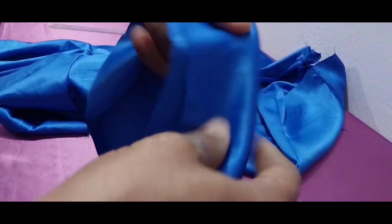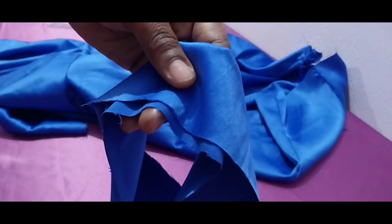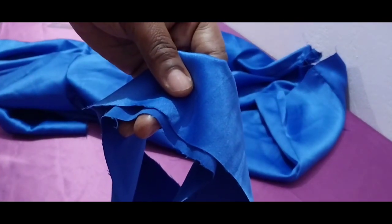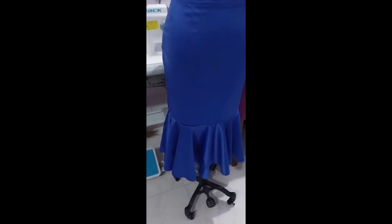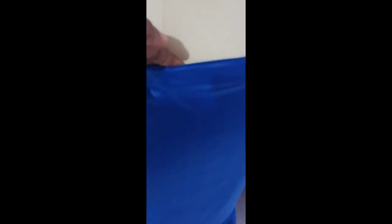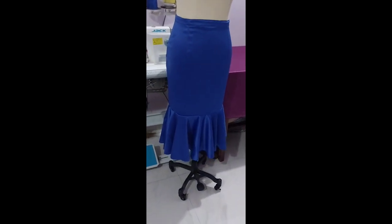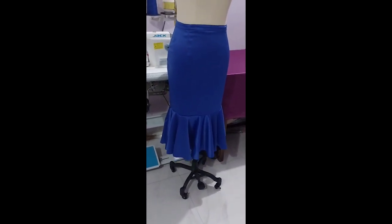I'll put it on the dress form for us to see the finished look. Please subscribe to the channel, like, and comment — give the video a thumbs up. That's the finished look — the band is one inch. It's very neat, it looks like ready-made, like you're buying it from a store, because of the fabric. See how nice the skirt looks — it has come out nicely. You can try it and see. See you in the next one!